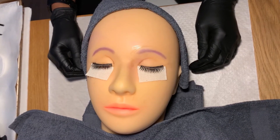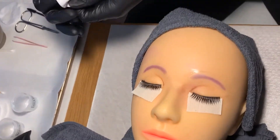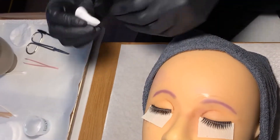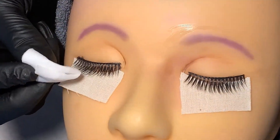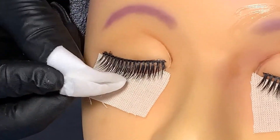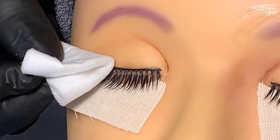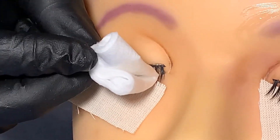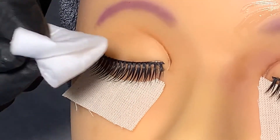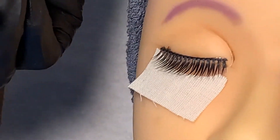To remove my lash tint, I'm going to use a damp cotton pad and apply in a downward motion with a light hand. I'm going to repeat this three times, then discard the cotton pad.